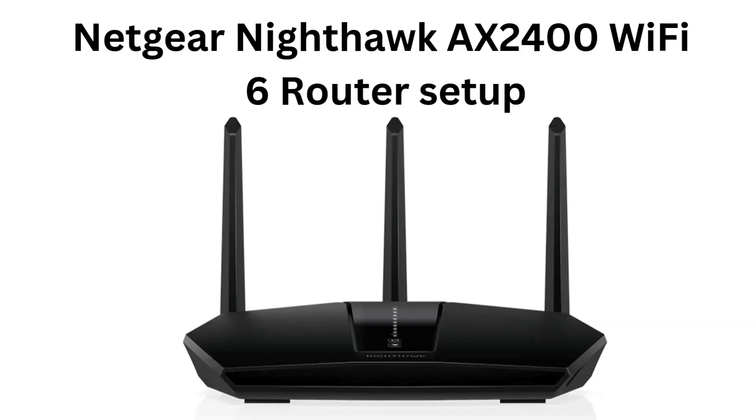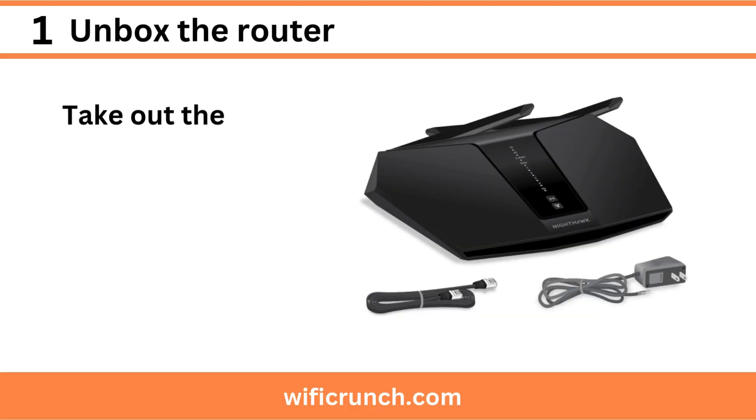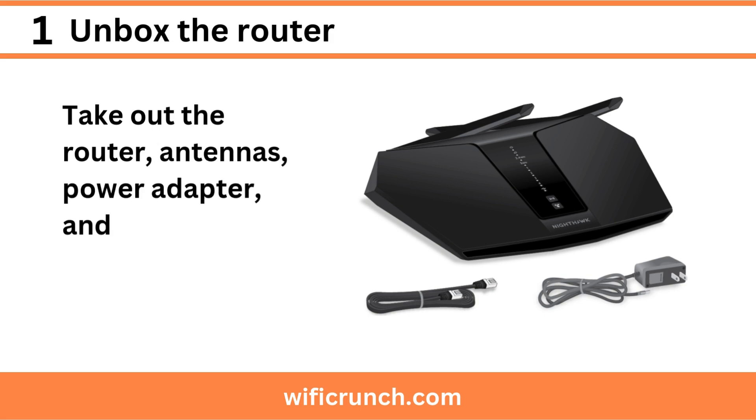Netgear Nighthawk AX2400 Wi-Fi 6 Router Setup. Step 1: Unbox the router — take out the router, antennas, power adapter, and Ethernet cable.